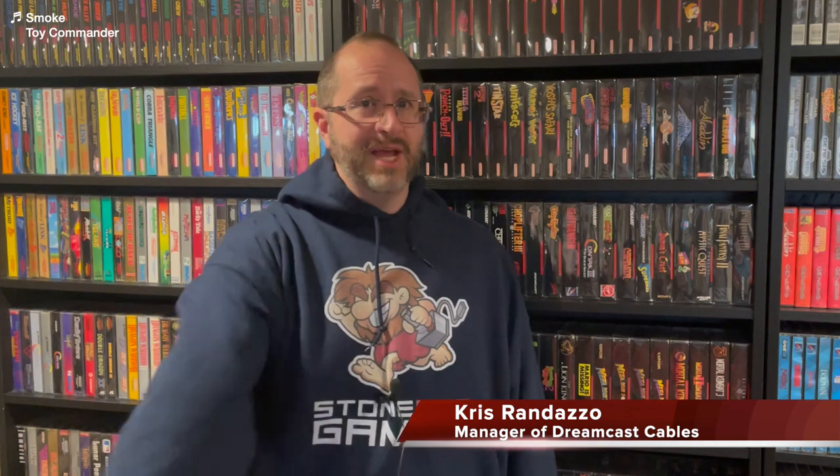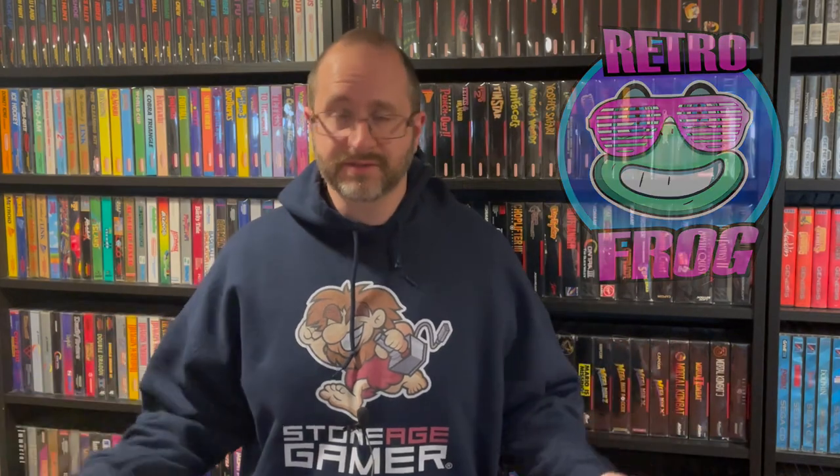Hi everyone! Chris from StoneAgeGamer here. We recently partnered with company RetroFrog to handle distribution of their 3D printed accessories. What accessories are those? You've got console stands and controller clips and other things that don't start with the letter C. Let's take a look.